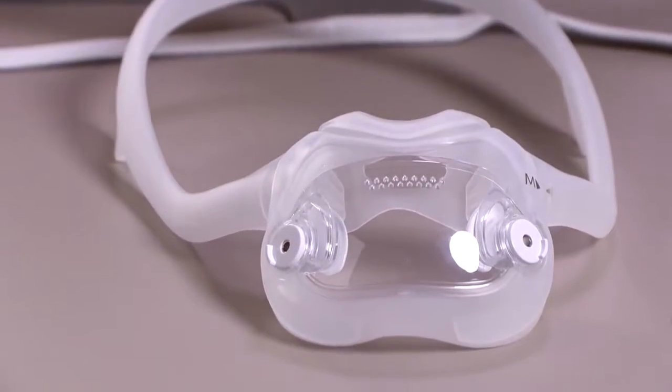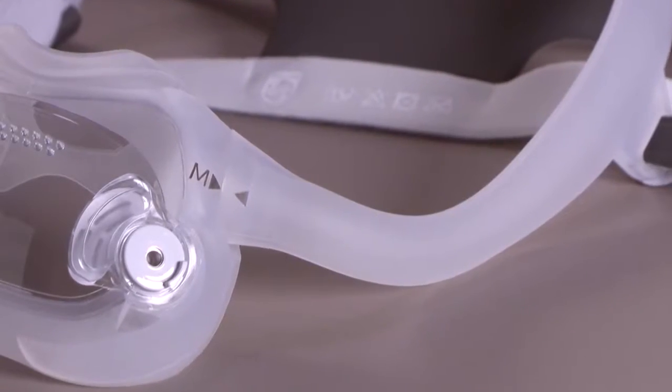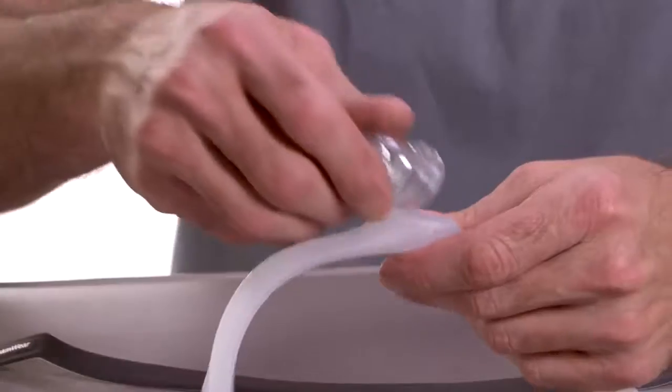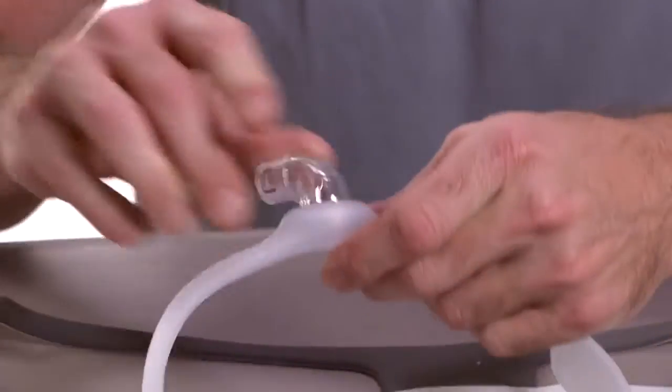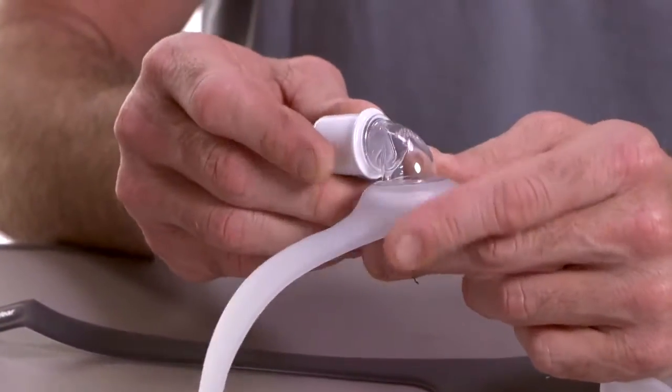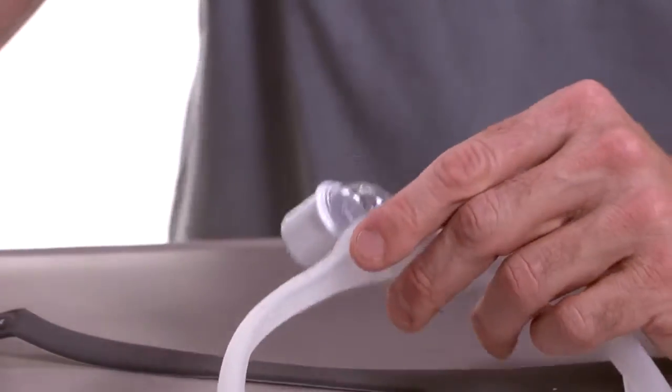You should hear it click into place, and the arrow on the cushion should align with the arrow on the mask frame. Insert the elbow into the top of the mask frame. Push the tubing quick release onto the elbow — once again, you should hear it click into place.